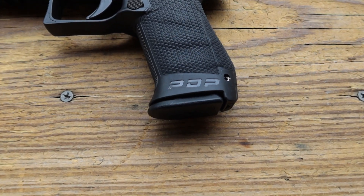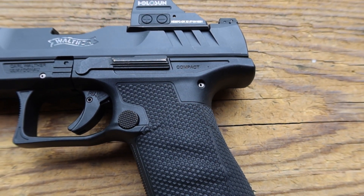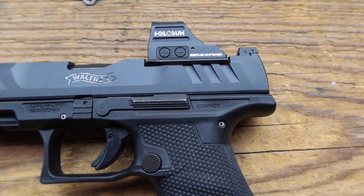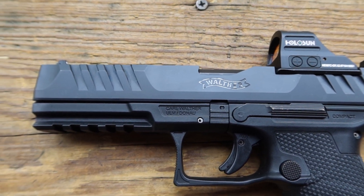The Walther PDP, which stands for Performance Duty Pistol. It is rumored that the PDP will be replacing the PPQ line. The PDP does seem to be a little bit more of a versatile pistol — anything from concealed carry, open carry, duty carry, all the way to competition. But I think she was marketed to a certain extent to law enforcement for duty carry.